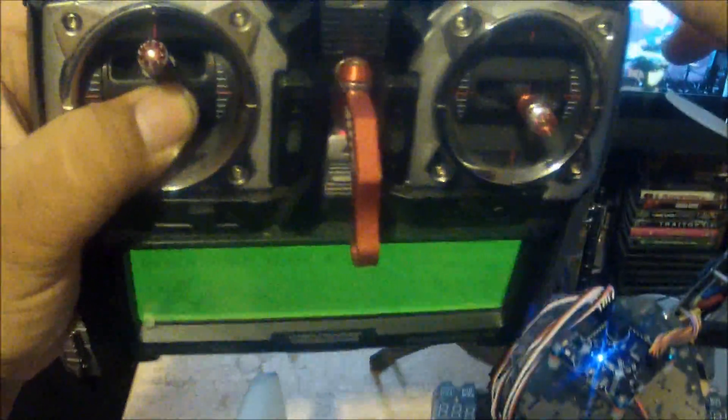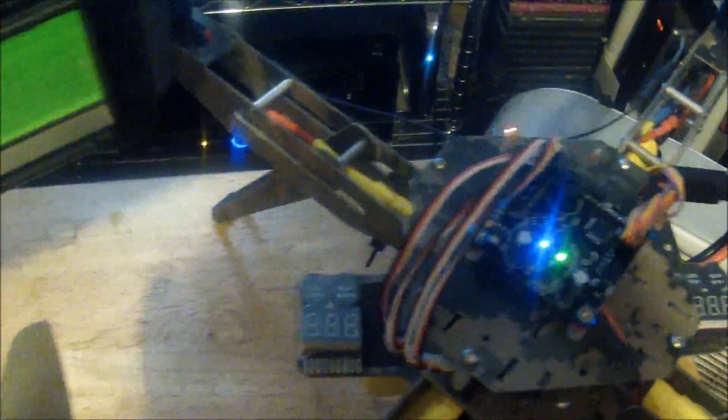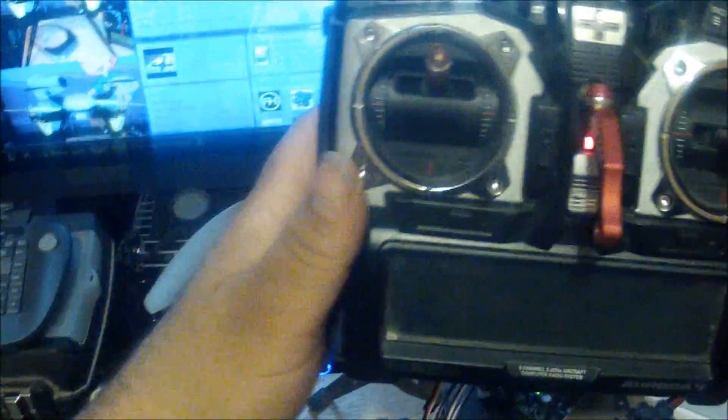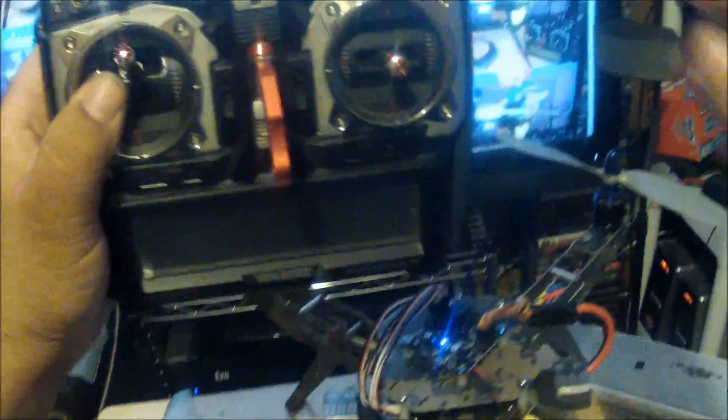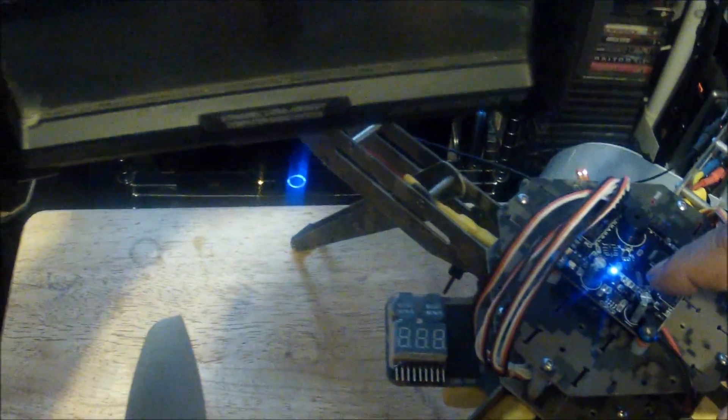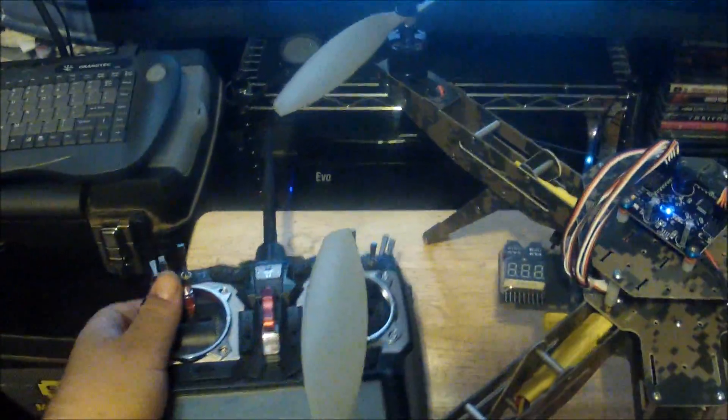With the throttle up, move the fifth channel switch to turn the calibration mode on. You can see a little green light turn on on the flight controller — that means calibration mode is on. Now move the sticks to all positions so the board can read the limits of how far the EPA is going. Once you're done, lift the throttle stick up, then move the calibration switch back down. The light turns off and the calibration is complete.